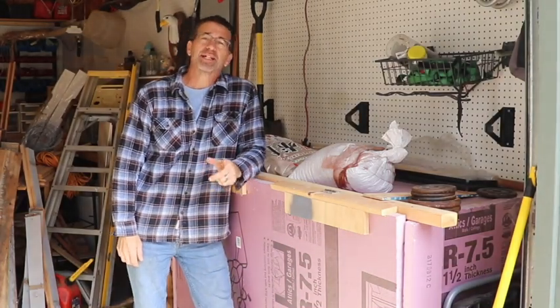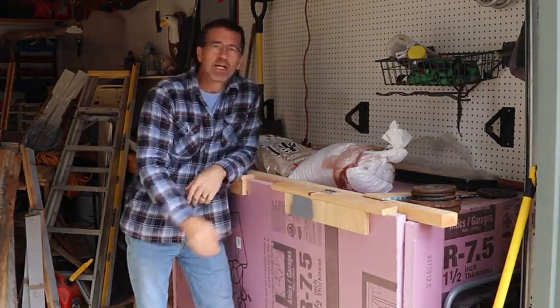Hey everyone, welcome to Dave's Bonsai. On today's episode we're going to talk cold frames.